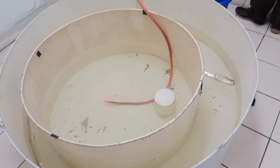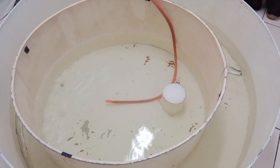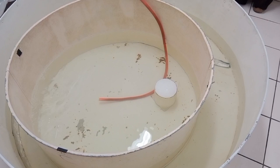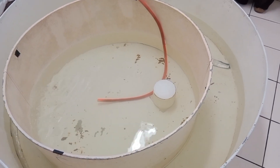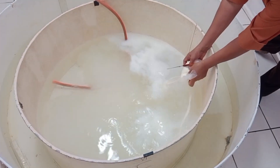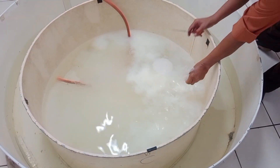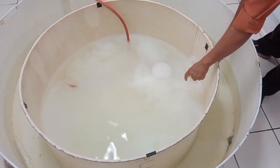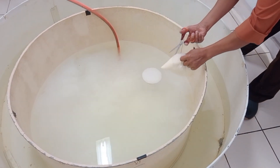The Morris Water Maze assembly consists of a circular white tank with 80 cm diameter and 40 cm height, and a white circular colored platform with 13 cm diameter and 16.5 cm height. Water at 25 ± 2 degrees centigrade is filled in the tank to a depth of 18 to 19 cm, 1 cm above the platform.